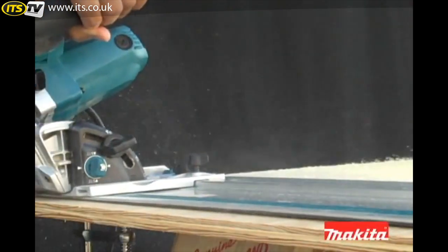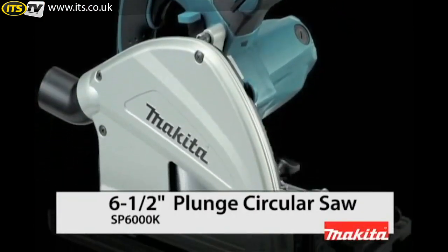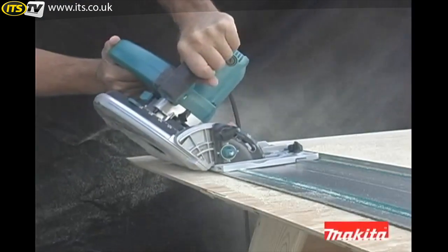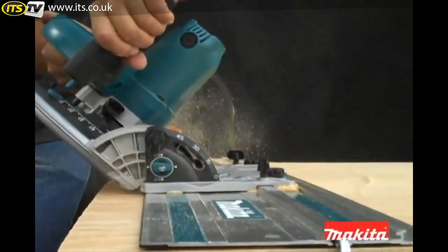Are you looking for a saw that will deliver precision and accuracy in hard to cut sheet materials? Then you're ready for the Makita SP6000K 6.5 inch Plunge Circular Saw, a saw that's ideal for ripping and cross cutting sheet materials and engineered to provide you with precise splinter-free cuts.